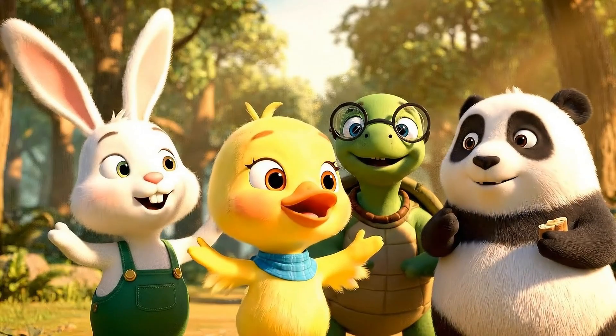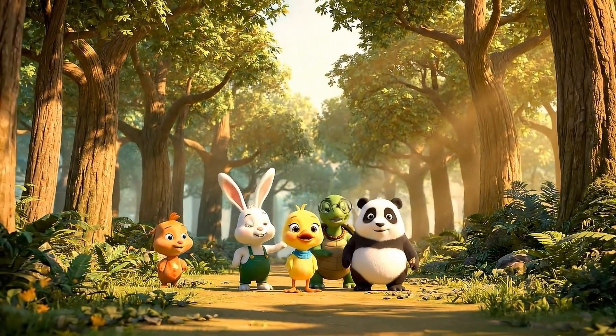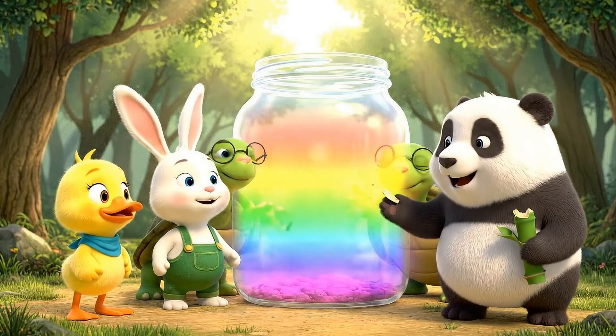We are so happy! Wow, it's so beautiful — truly a marvel!